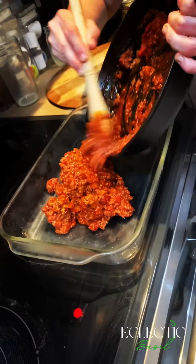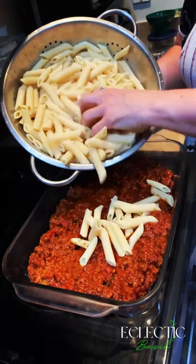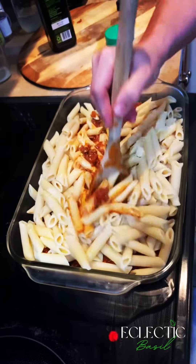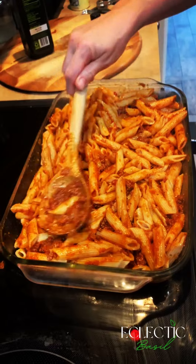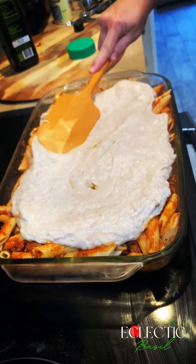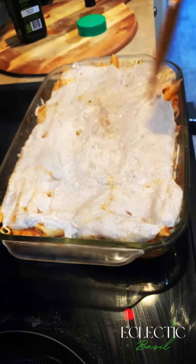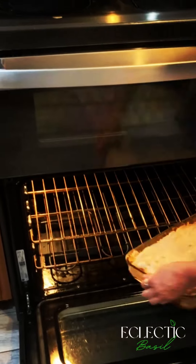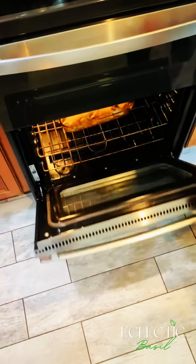Now we're going to fold in the pasta sauce with the pasta. In Greece they use a different type of pasta — a long, tubular kind — but we can't always get that, so I started making it with ziti. Now we're going to spread the béchamel on top, just make sure it's really well covered, all the pasta down the sides. Bake it in the oven at 375°F for 30 minutes.